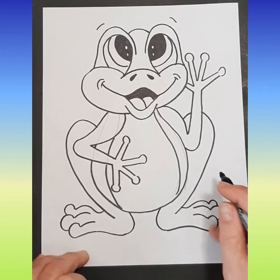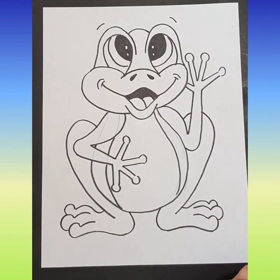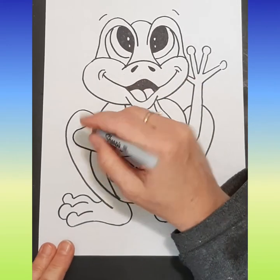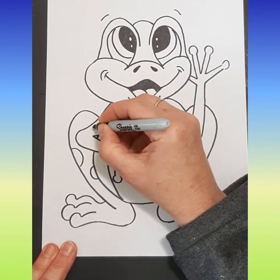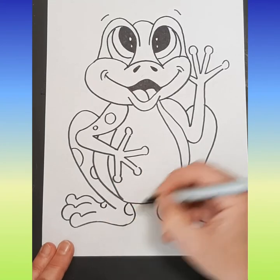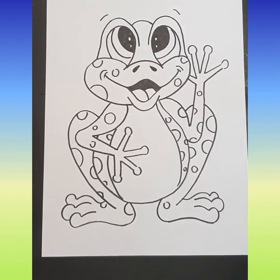All right, we need to erase a couple of lines — we've got some lines here that we need to get rid of. We're going to add some dots to our frog, so we could have like half ones, we could have full ones, we could have small ones — whatever kind of dots you would like to do. I'm going to just put some on there for you, and there — I filled in with some dots.